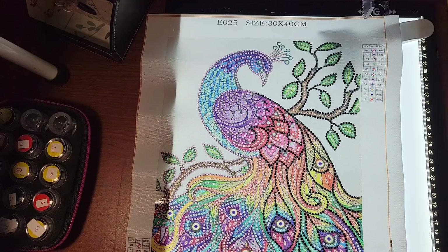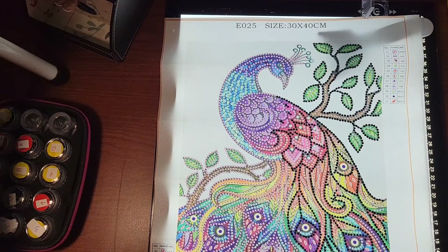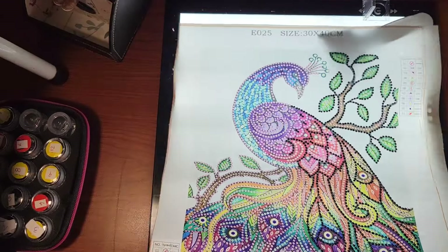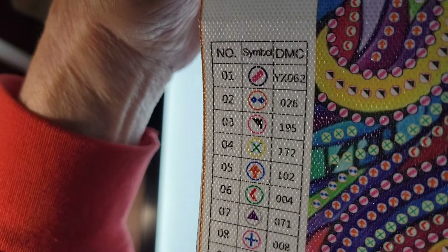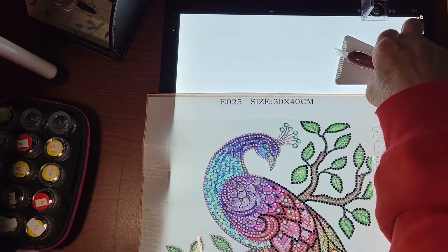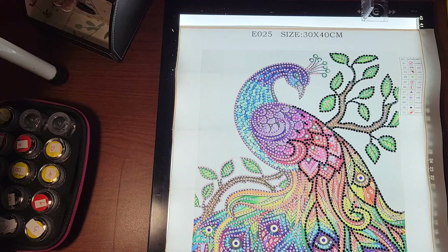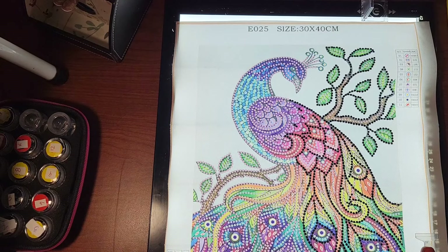All righty then — this canvas has 11 different drills, and let me show you the key here. Kind of a mess on my desk, but all righty, we're off and running. Oh, we got to do our emails — just about forgot!